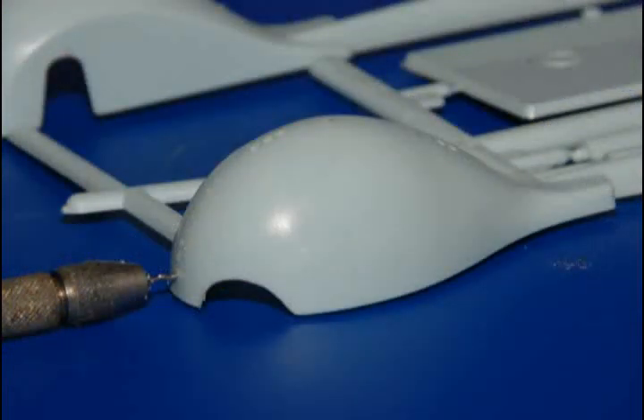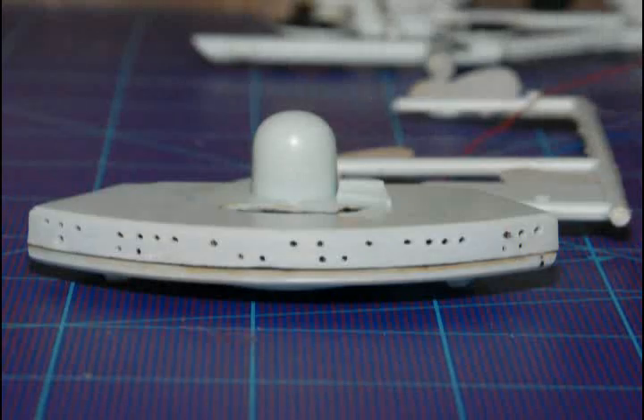A pin vise drill with a number 60 wire bit will do this job quickly and cleanly. After drilling all the windows, check the openings and lightly sand off any burrs left behind by the drill. Don't forget to also drill out the windows at the back of the boom section — there are three on each side. Now examine the cruiser's command section and locate and drill out all the windows along the front.